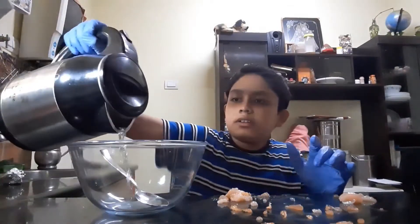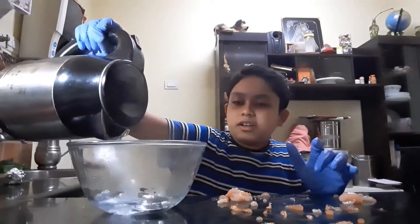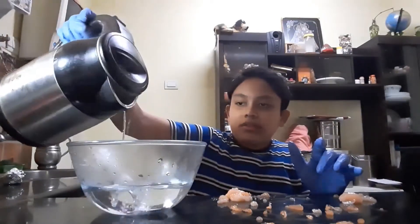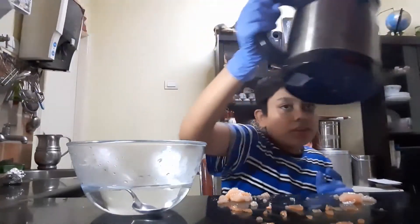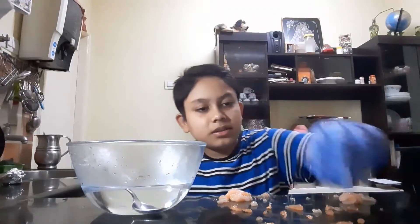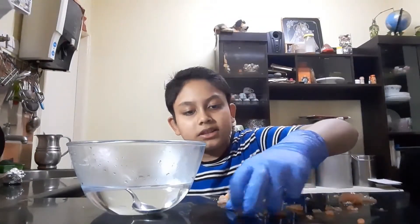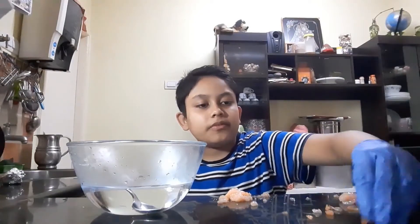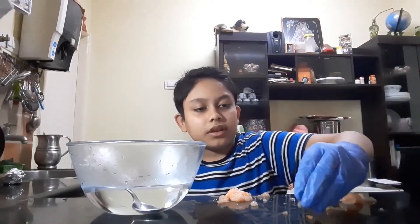The first step is to pour hot water into the bowl I'll be using today. I'm hoping the water is hot enough and that the glass bowl doesn't shatter - and it's fine. Now I'm going to gather all of the first type of plastic together to test its biodegradability.